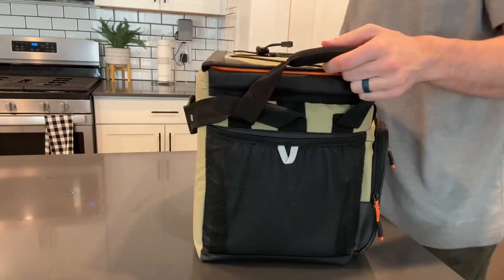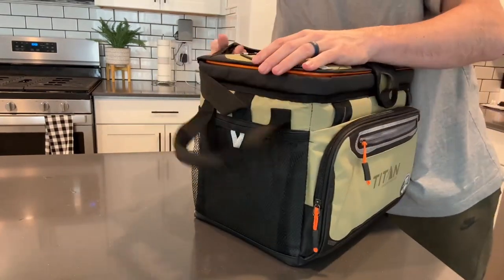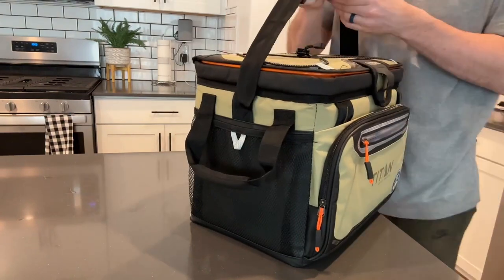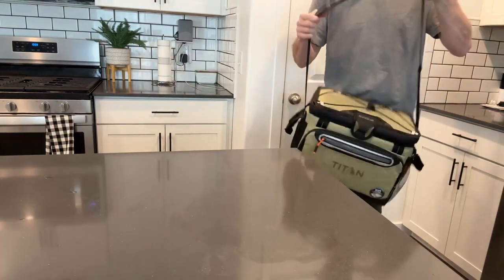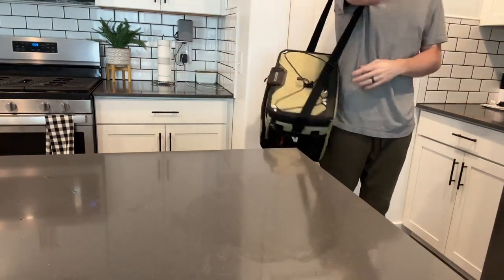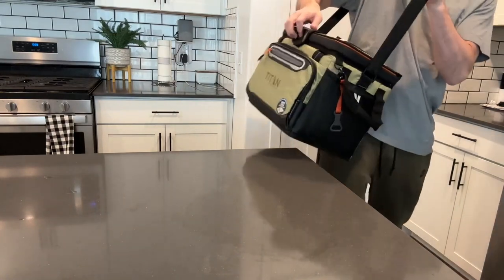You have two handles where you can carry this cooler — either by the handles or with the shoulder strap. You can loosen and adjust the strap, make it longer or shorter. It's a nice carryable cooler, not super heavy — very lightweight.